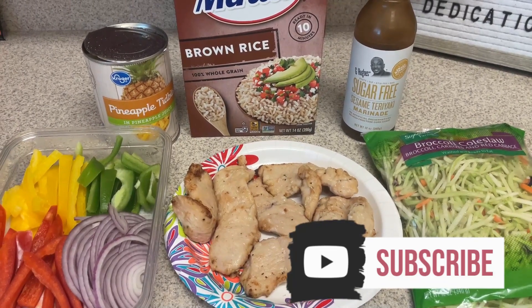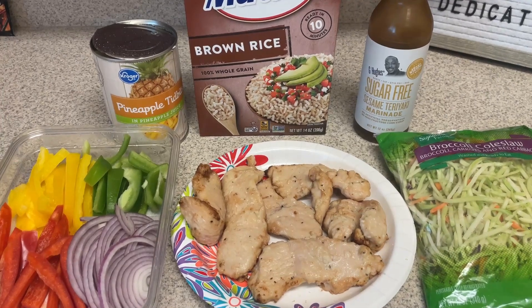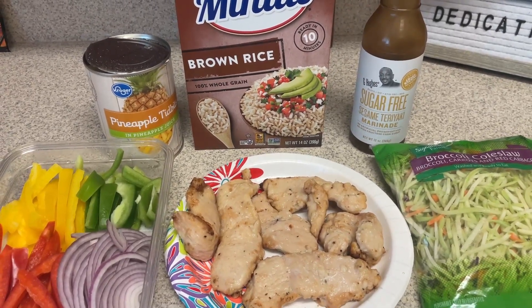Hi guys, welcome back to my channel. Welcome back to another meal prep video. The first thing I'm going to start off with is going to be a lunch I'll have twice this week. I'm going to make two of these teriyaki rice bowls.